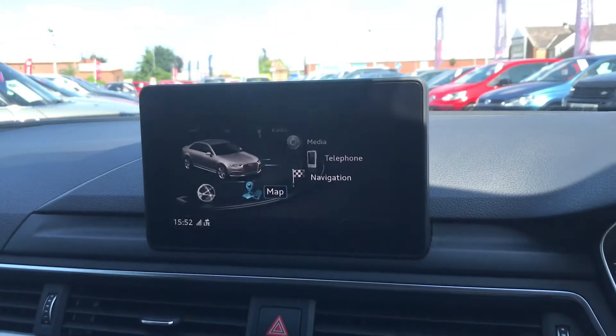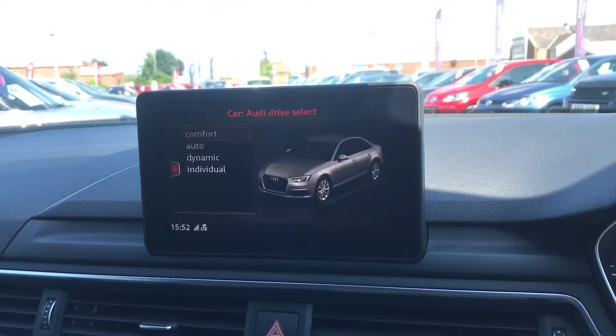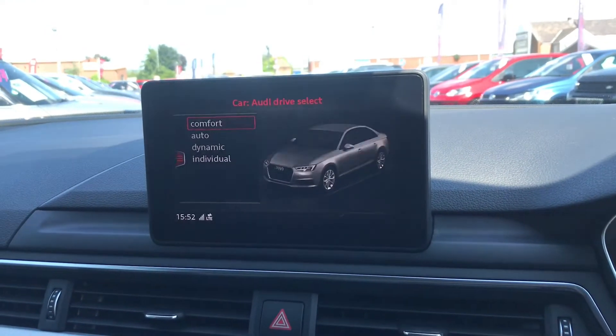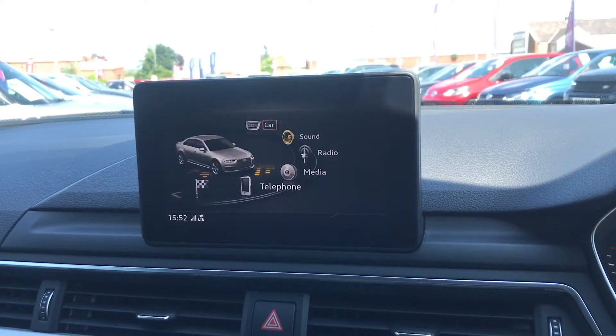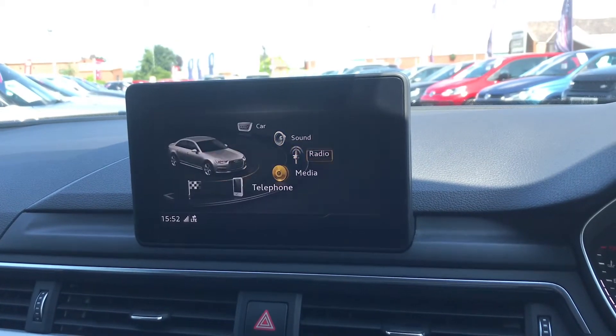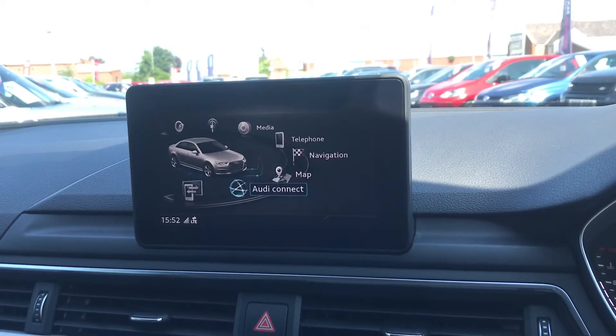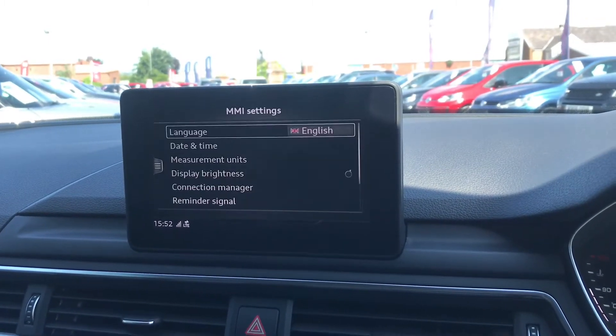Going into the main menu, it has Audi drive select and different vehicle settings. You can adjust the sound settings, access Audi Connect, Audi Smartphone integration, as well as other settings that can easily be changed.